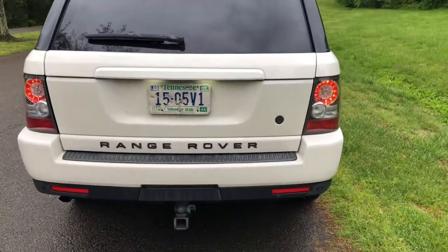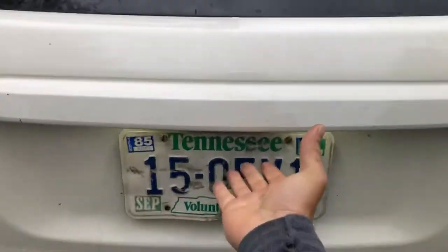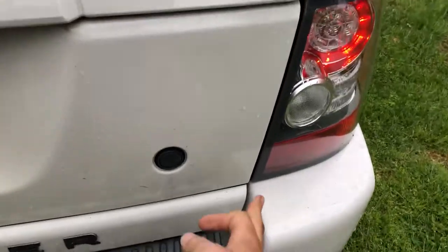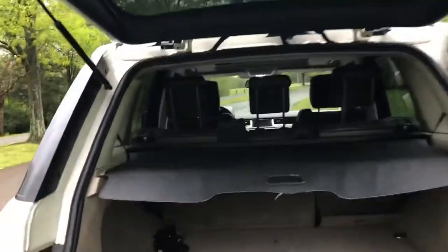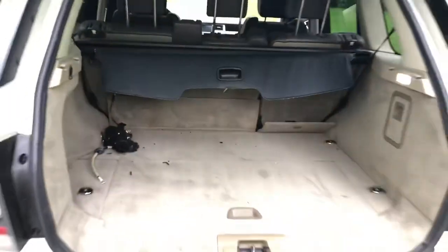The back is pretty clean. The trunk opens two ways: you can open just the top half right here, or pop it here and open up the whole thing. When you're in the trunk, there's a little cover — lift that back and that's your trunk.